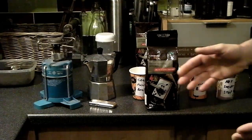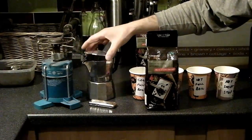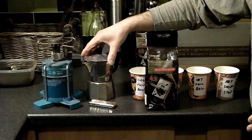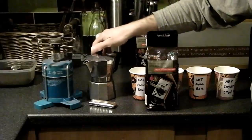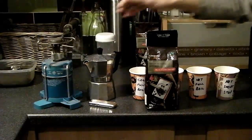Hi there coffee lovers, following on from the Moka Pot cleaning video — the pot is sitting here all nicely cleaned, flushed through, and seasoned with four baskets of grounds which have been boiled through and discarded. The pot's now ready to go.